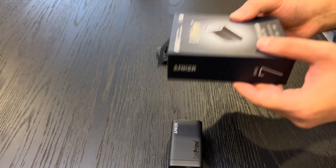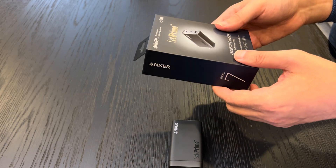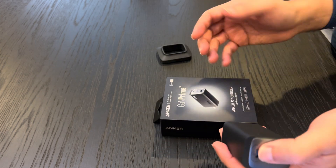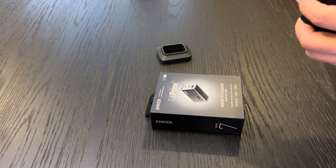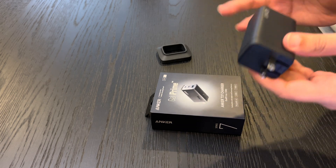Generally, if you're familiar with Anker, you know that Anker is really committed to the environment, and this is normally evident in their minimalistic and eco-friendly packaging.